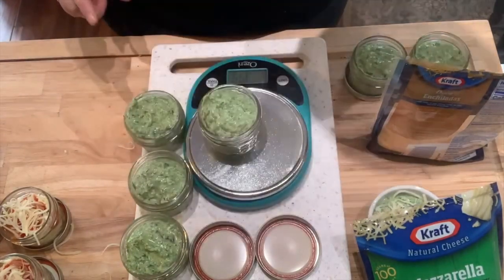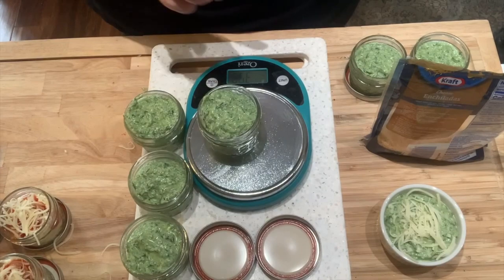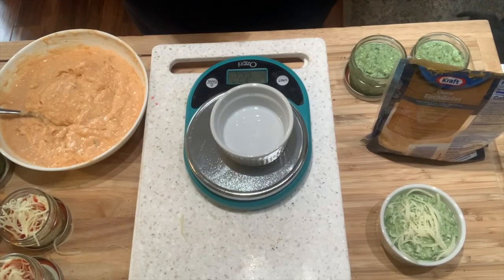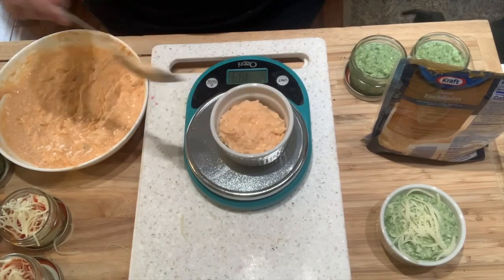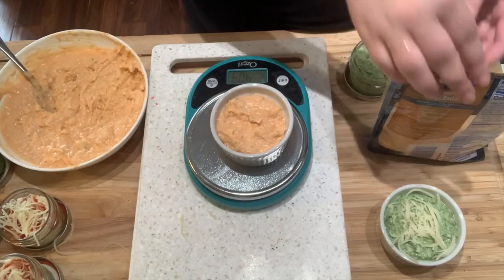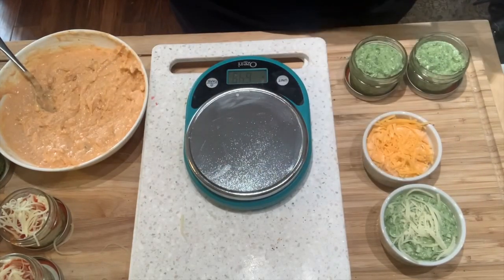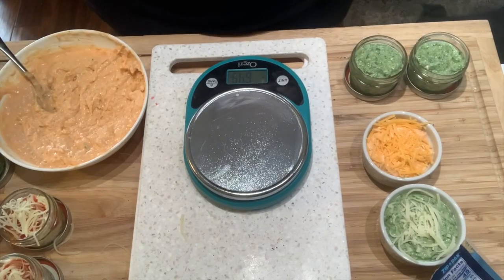The spinach and artichoke is sorted — we have one big ramekin and six small jars. Last but not least is the buffalo chicken dip, which I'm just going to top with a little bit of cheddar. I'll put mozzarella on the others after. I'll fill the rest and then top them all with cheese and then show you how to bake them.